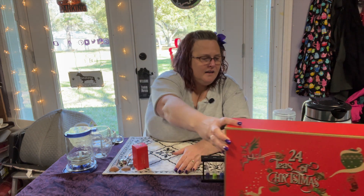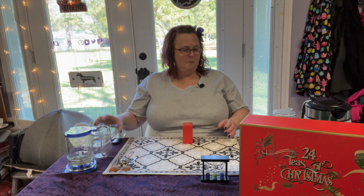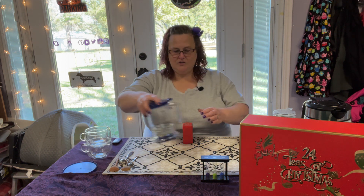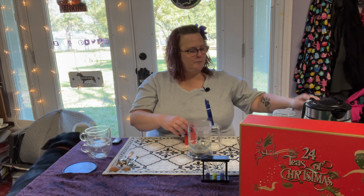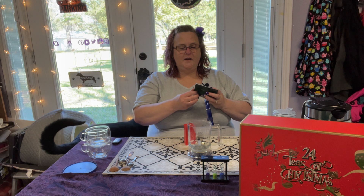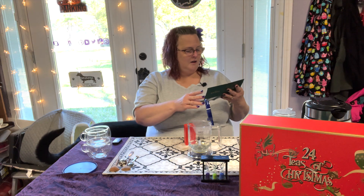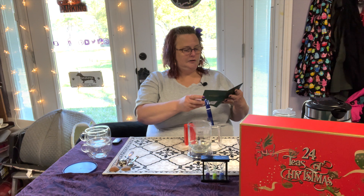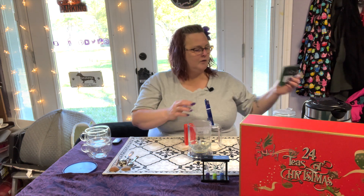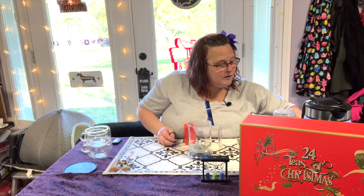If you've been around for a little bit, you know that Spencer and I refer to those as sticks and twigs, so we get to have turmeric and ginger sticks and twigs today. Let's put it on the green — let's power up.